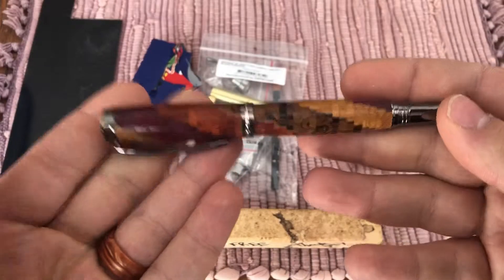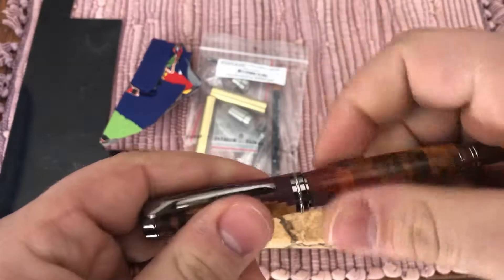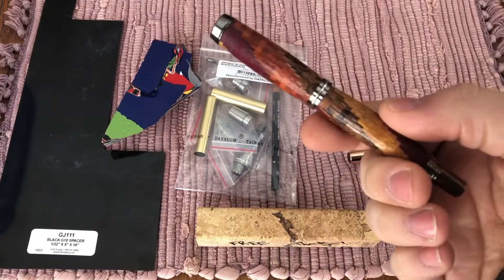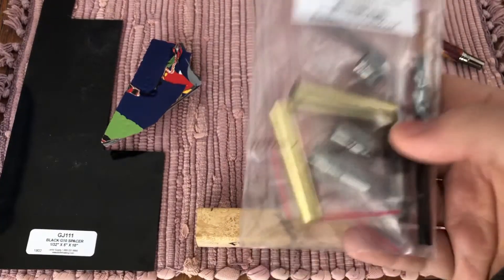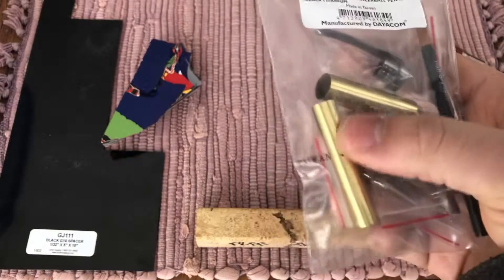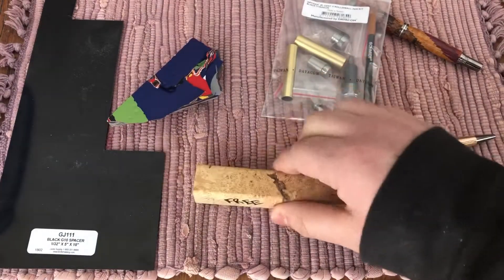I wanted to put it on a nicer pen. The kit I'm using is a black titanium rollerball — it's postable, beefy, and really nice. If you line the threads up right, the wood lines up as well. I used this kit for my groomsmen gifts when I got married. It's the Junior Gent 2 rollerball black titanium from exoticblanks.com — Ed is a super helpful guy out of Wisconsin. It takes a 12 and a half millimeter and a 10 and a half millimeter drill bit.